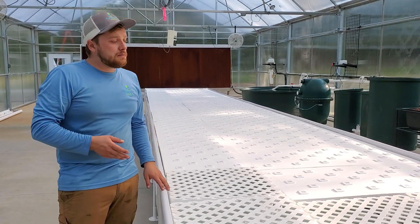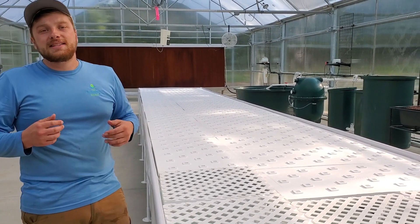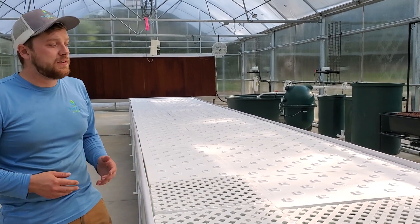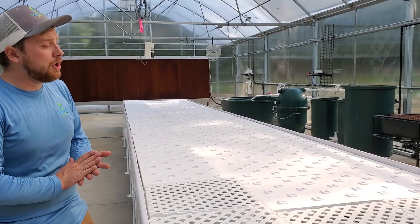It's a super ergonomic system built in 2, 4, 6, or 8 foot widths by any length in increments of 4 feet — completely modular and customizable. This is going to do the bulk of the production on the farm.